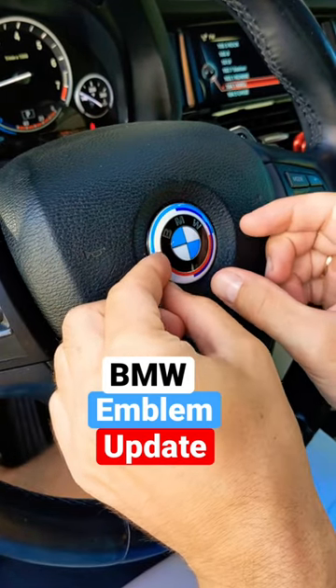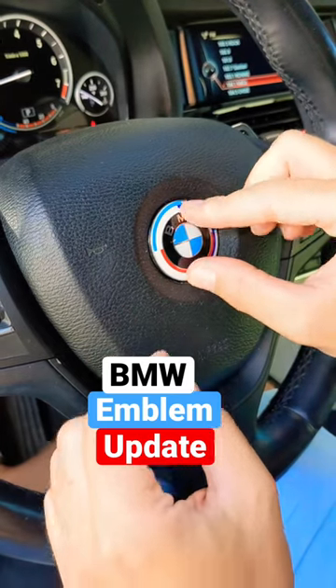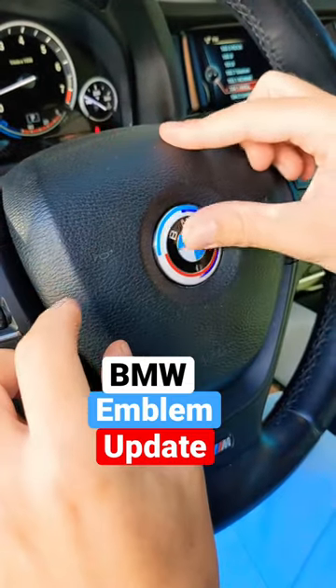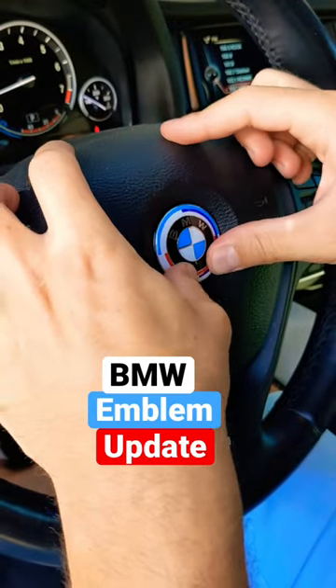Okay, we'll go right where it's supposed to. So position it before we press it down — we're going to apply even pressure on each side. We might need to beep our horn a little bit.